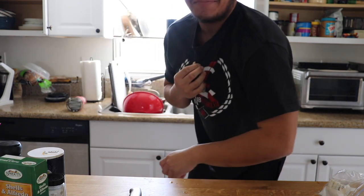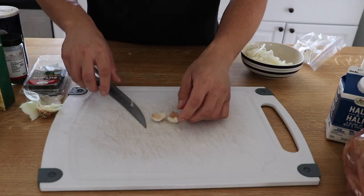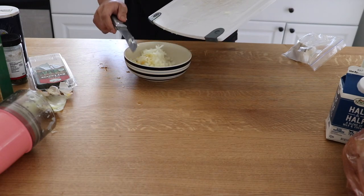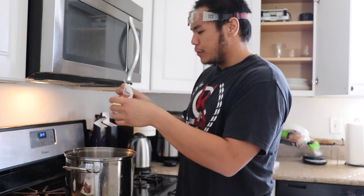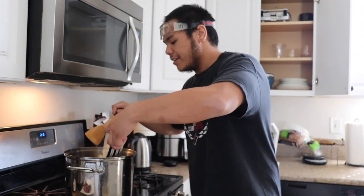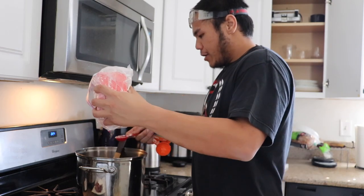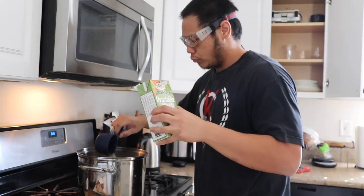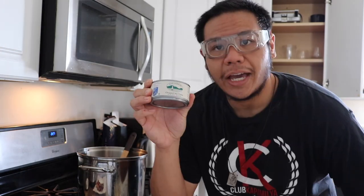We're gonna slap chop this. Now for the garlic cloves — slap chop. Now we're gonna take our butter, two tablespoons, and melt it in the stock pot, then spoon the onions and garlic in. Half a teaspoon of dried thyme, three tablespoons of flour.